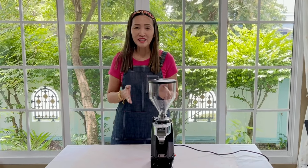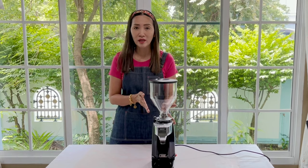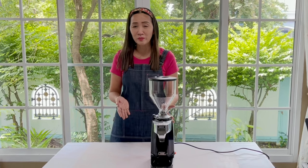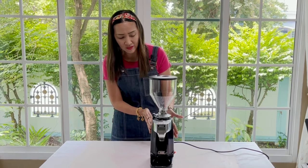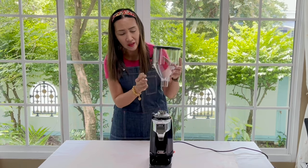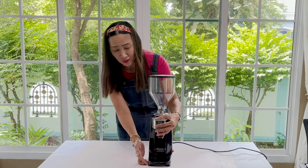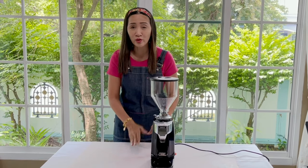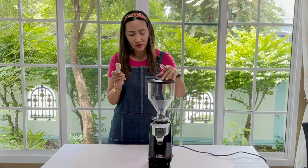Hello and welcome. Today I am going to do a review of the Imax OD coffee grinder, which is electronic and easy to use, easy on the budget. This is how it looks — the casing is stainless steel, it has a one-litre hopper, and it has suction cups at the bottom, which is quite good because it really sticks to the surface of wherever you put this machine.